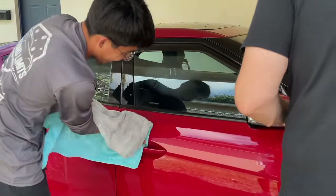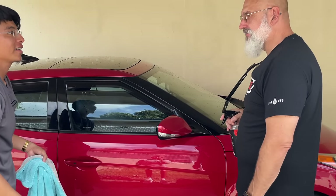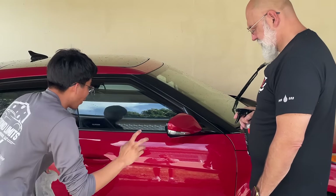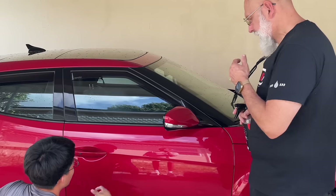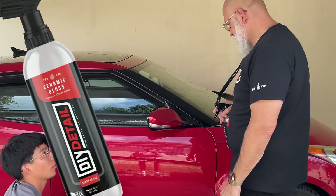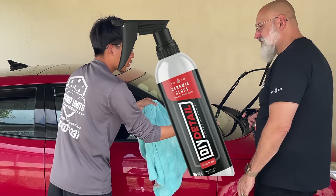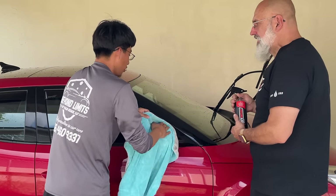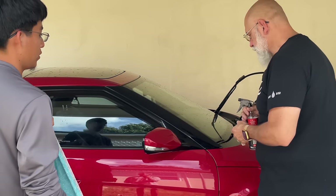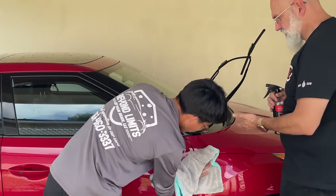Good towel technique — using both hands. It makes it super simple to dry off. I didn't struggle at all. A lot of times with a spray wax I go ahead and buff it out but get some streaking and have to come back with another towel. This seemed like it did a pretty good job — just one pass. And even on the window: no streaks.